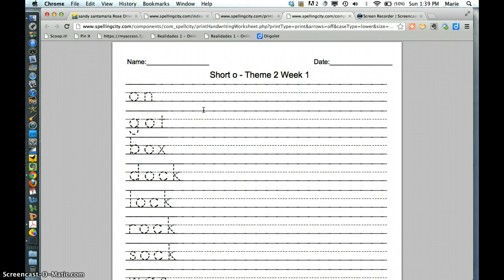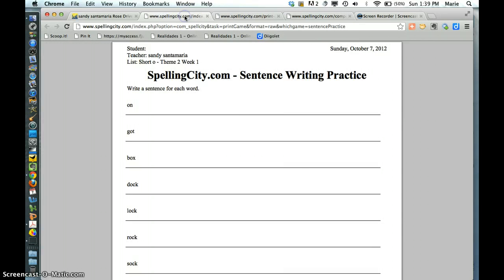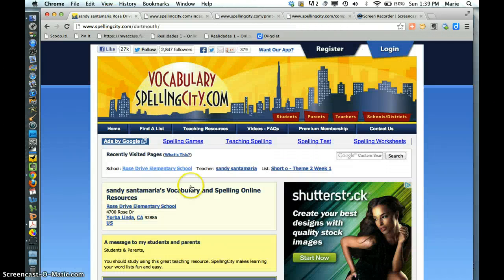I don't know what rhymes with 'on' — gone, taught, or something like that. So I just make him do one, two, three writing assignments per week, and then he does one game on Spelling City.